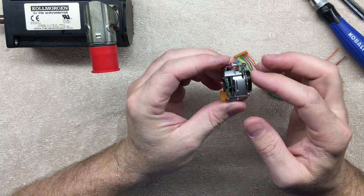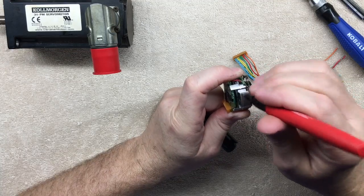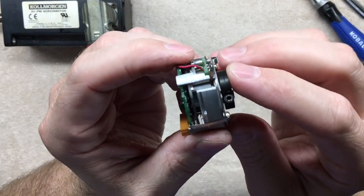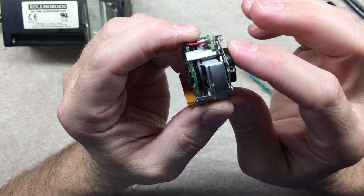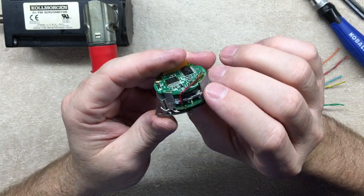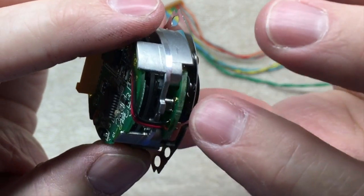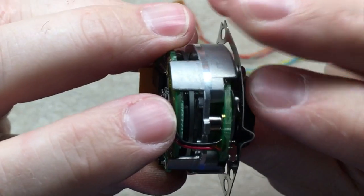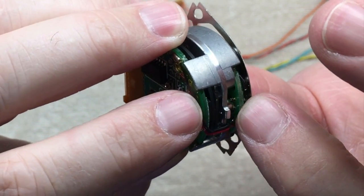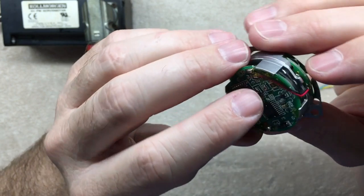When I spin this, I don't know if you can see that glass wheel rotating. I put a little black mark on there to make it easier to see when I rotate it. You can see the emitter there and the detector circuit on the other side. It's picking up the lines optically — I'm assuming it's like a laser emitter and then a laser detector on this side of the circuit.